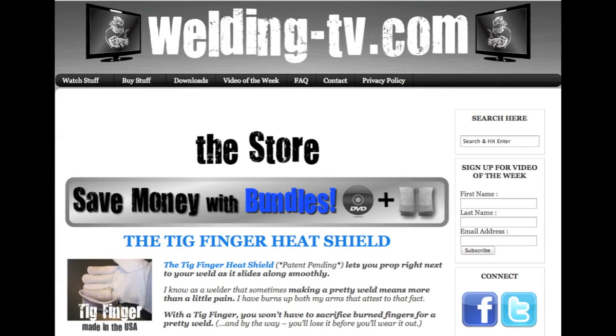Well, I hope you enjoyed this week's video. I make one every week — don't forget to subscribe and hit the like button if you like what you see. Don't forget to visit Welding-TV.com, that's where I have the store where you can buy TIG fingers, DVDs, t-shirts. That is how I support this project. Thanks again for watching and we'll see you next time.